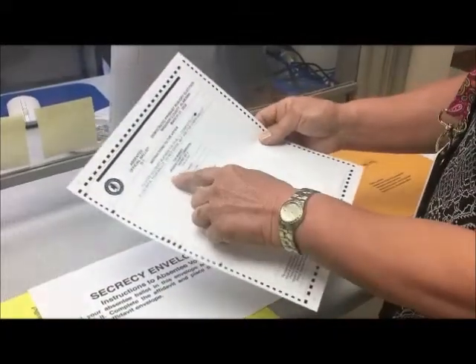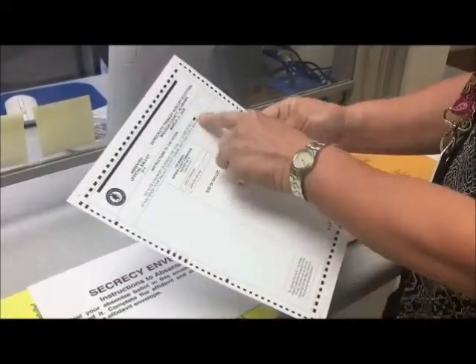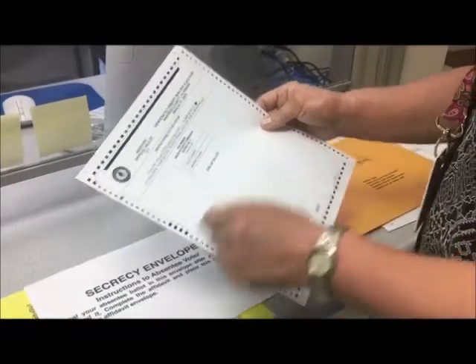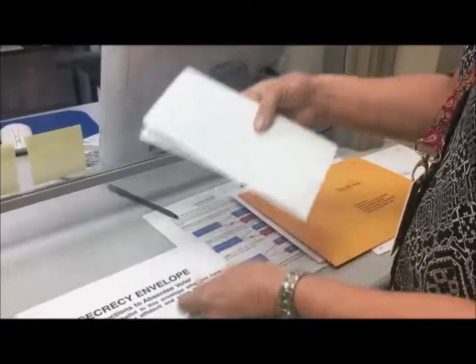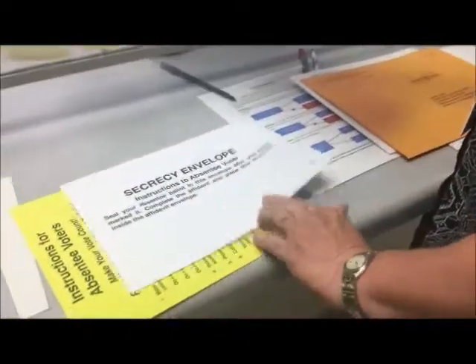Then you'll have a ballot. You'll vote on the ballot by making a circle similar to this. When you're done with the ballot, you'll fold it in half, and then it will go into the secrecy envelope.